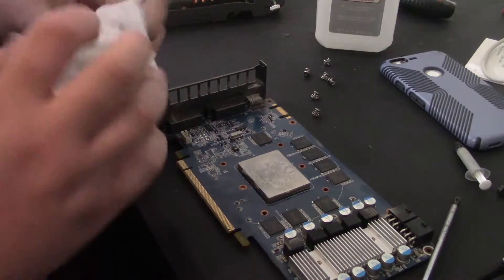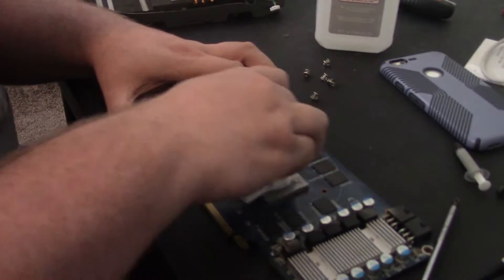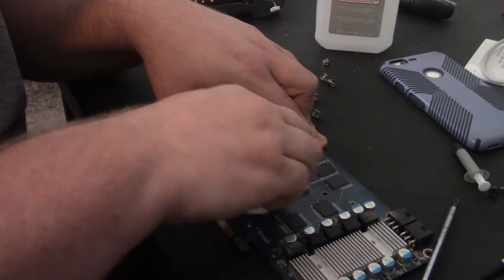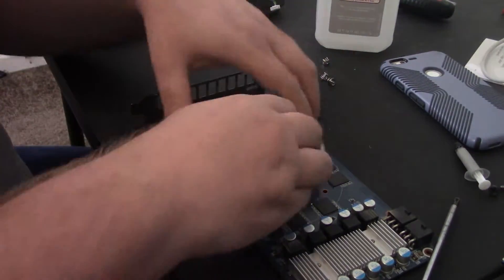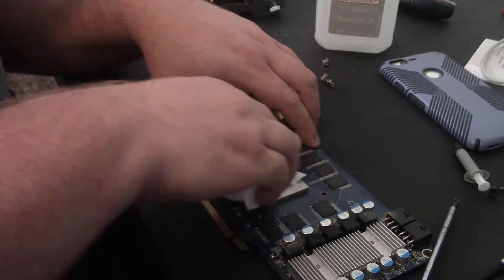All we're going to do is put some isopropyl alcohol on here and clean this off. When it's this tough to get off, you know that this could very well have had some heat issues. You definitely want to get it as clean as possible — you really don't want to leave any residue there.